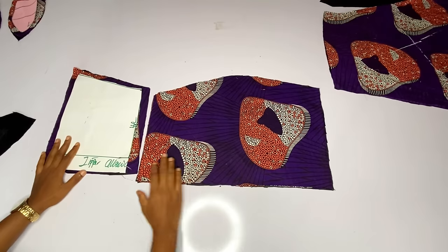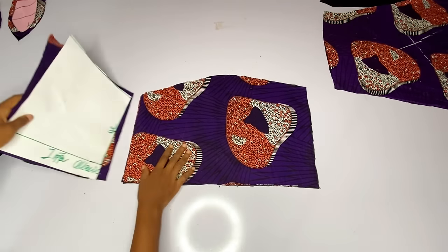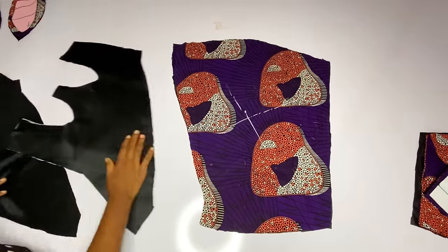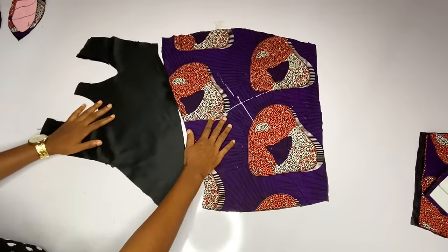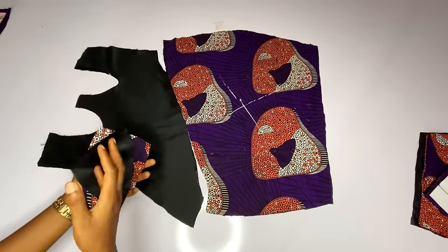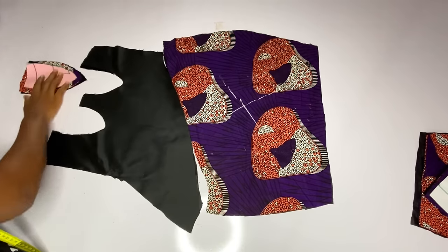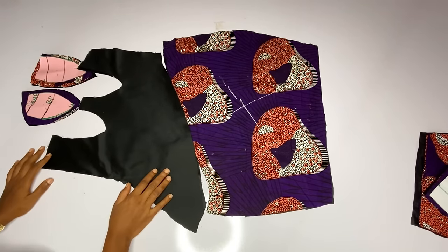Here is the back and that is where we will stop for now. Please do not forget to subscribe so that when I upload the sewing video you will get it, and turn on your notification bell so that you'll be notified any time I upload a new video. I have added my interfacing to my doll face and I have cut out the bra cups. That is all for now — see you guys in my next video, bye!